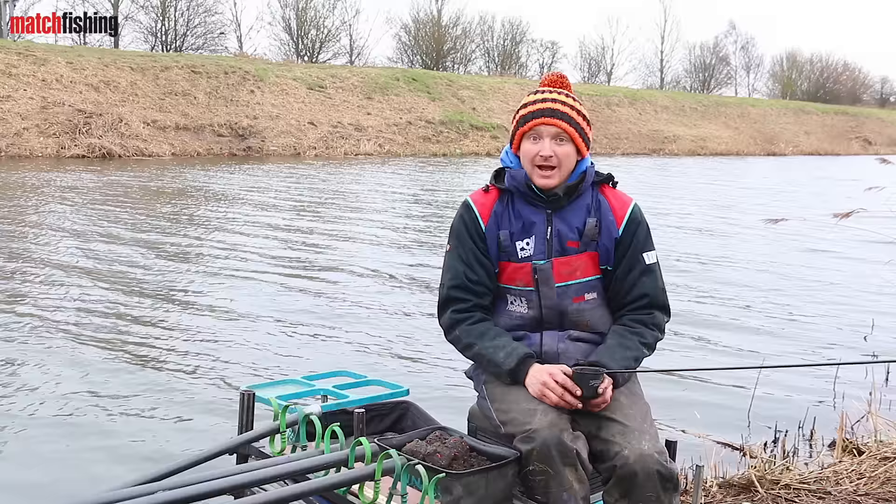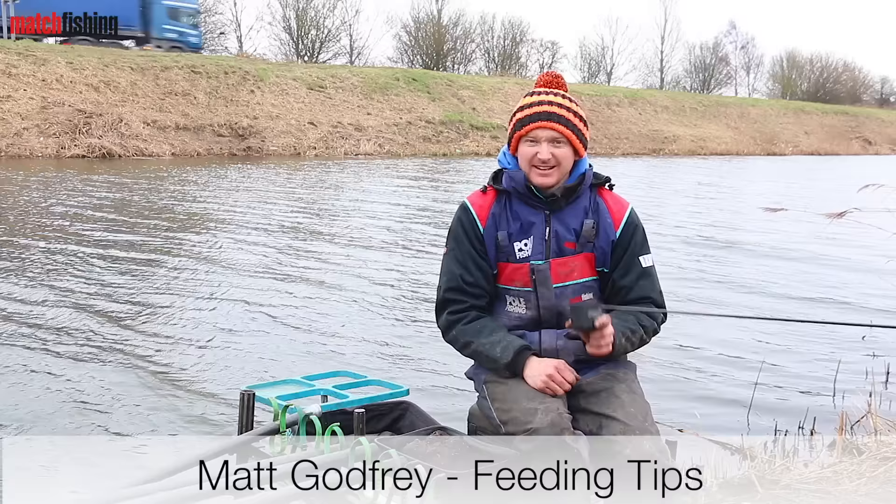The whole idea of using a pole pot to put bait in is that you're being accurate, and here are three little tips that will just help you be that little bit more accurate when you're using a pole pot.